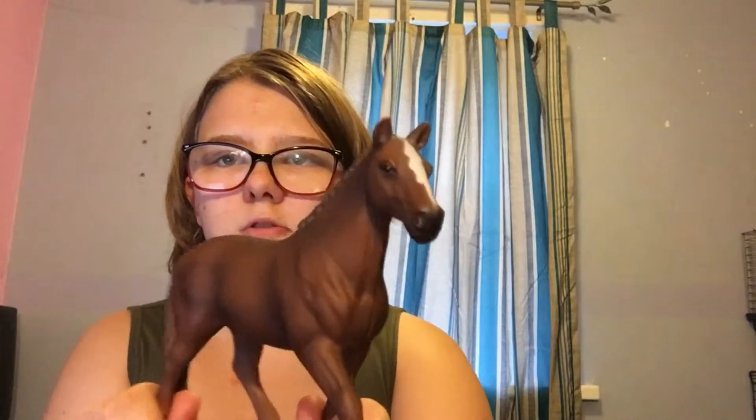Hey guys, it's Chloe here and today I am going to be finishing the week off with a review of the Hanovian Mare — the Schleich Hanovian Mare, to be precise. I haven't done a Schleich review in a while and I figured this is going to be the next one I'm going to review. I've written down some notes on my computer of what I like about this figure and what I don't like about this figure. I just think it will help me a lot better.